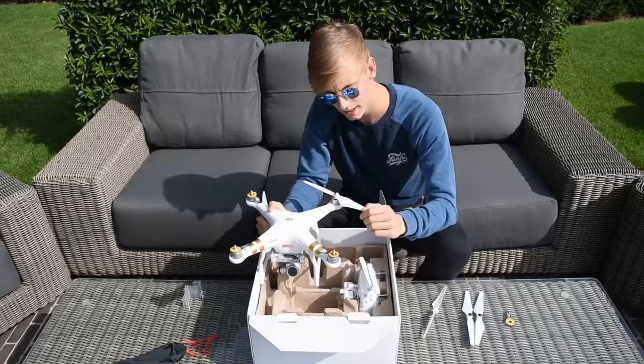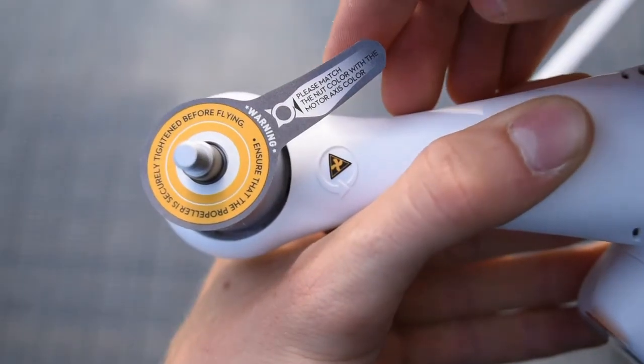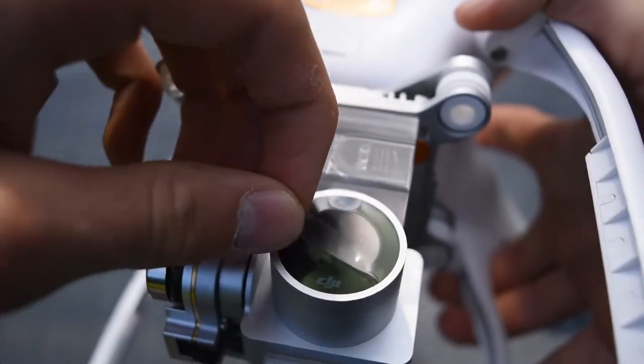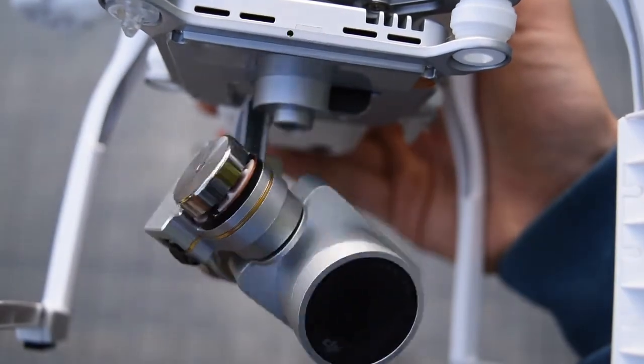To lock the propellers, you just rotate them in the opposite way of how they fly, which it tells you right here. Let me get the other propellers on real quick as well. Dude, look at this camera — it's a 4K camera. Could you believe just getting aerial shots at 4K? Oh my god.